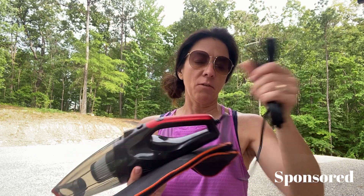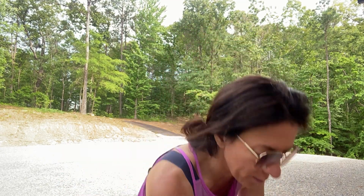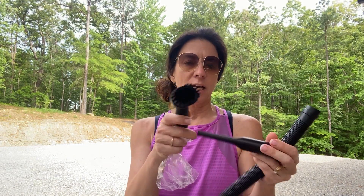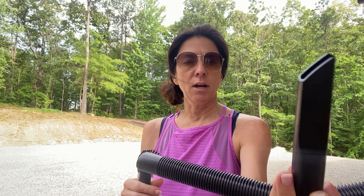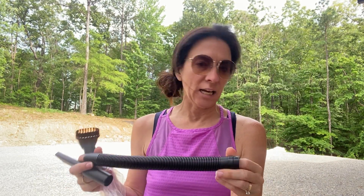The vacuum cleaner itself has the plug already in it and it goes into your lighter adapter port. It also came with a user manual and a few attachments like a brush, an angled piece, and what is probably more of a suction extension.